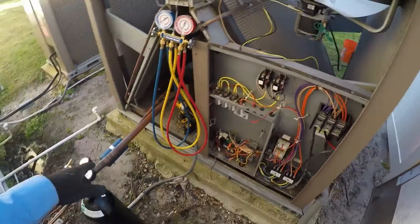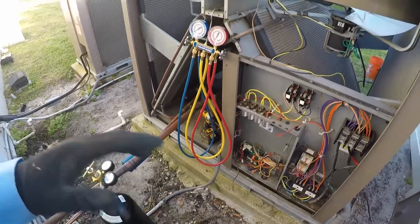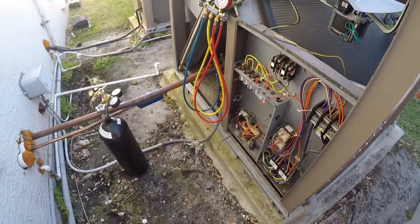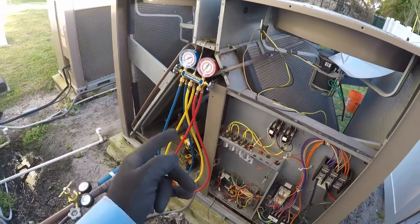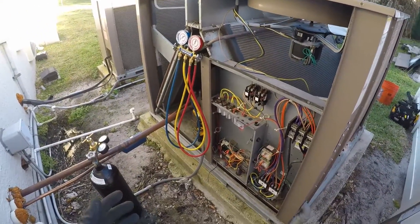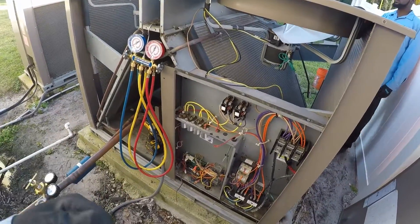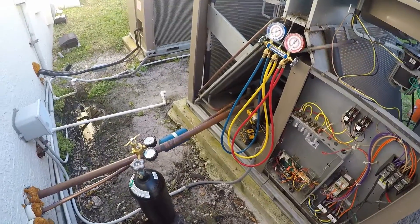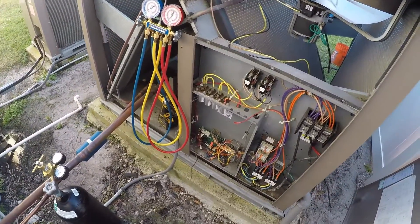We're going to put a new condenser unit in with filter driers, pressurize it, fix the leak inside, and try to leave it pressurized overnight to get the whole unit back up and running. By the time you replace the compressors and those coils, it's cheaper and easier to replace the whole condensing unit. The frustrating part is the original company did all this and then blamed someone else just to get out of their warranty, when clearly so many issues were left unaddressed.